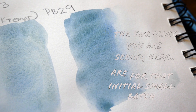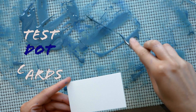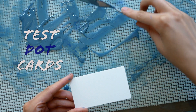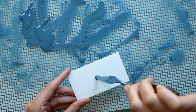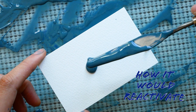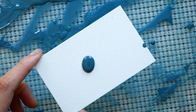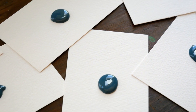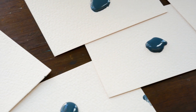The swatches you're seeing here are for that initial small batch. I wanted to do some test dot cards for this color as well, just to see how the paint would dry on a sheet of watercolor, how it would reactivate, the size of dot cards and all of that. I've already changed and improved the process for how I will be making these dot cards. This was just a test.